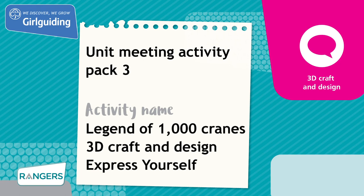For more fun activities, head to the Girl Guiding Shop at girlguidingshop.co.uk. Thanks for watching!